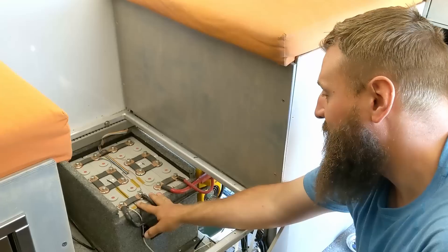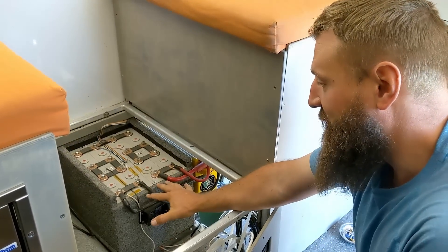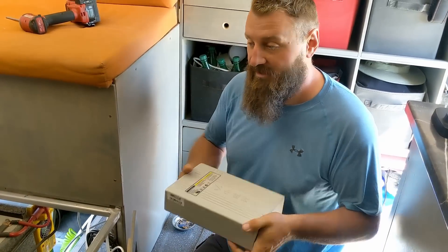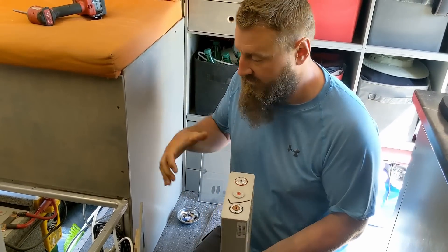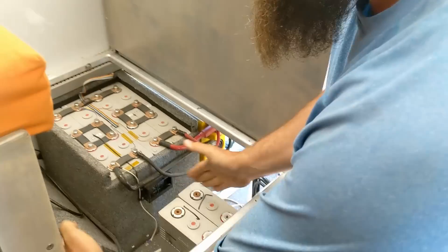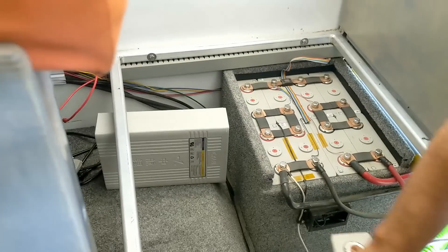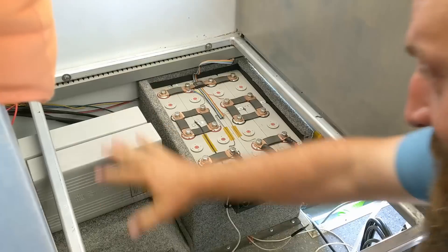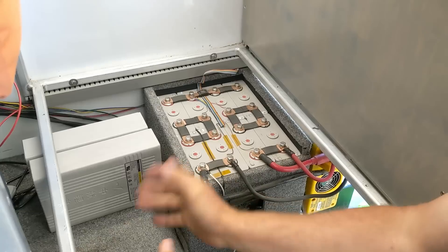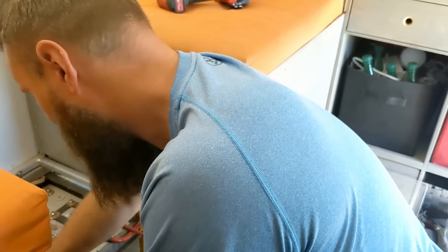Under here are the eight original lithium iron phosphate cells, and this space is where I want to put all 20. The nice thing about these cells is they can be mounted in any orientation and because they're individual cells they're modular, so I could put another row down here, another row up here stacked like this — but then I need a fancy way to strap them all down, and that doesn't have the same visual appeal as if they were all together in one block.